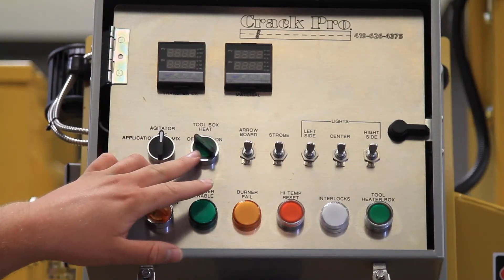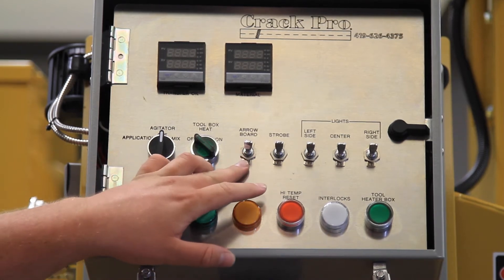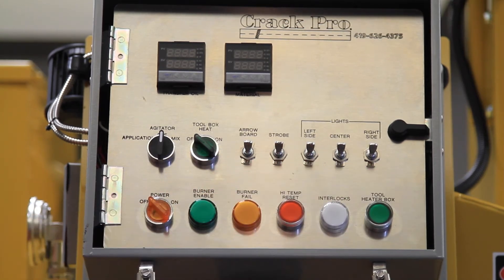There is a second option for the tool box heat that permanently leaves it on. We also have switches for our optional aero board, a strobe light that is standard, and night work lights that are also standard on each unit.